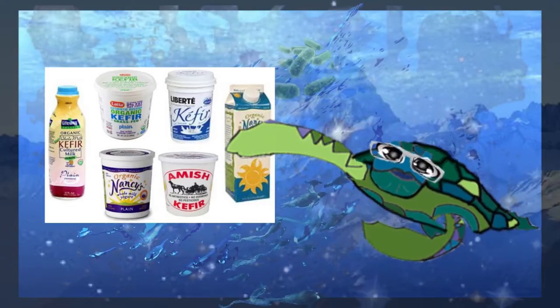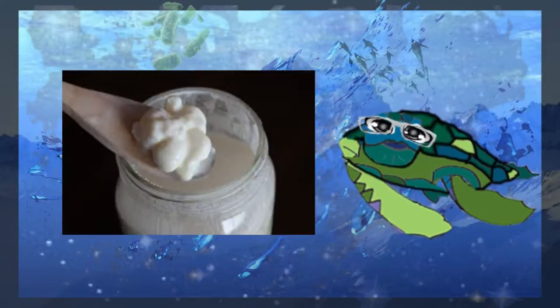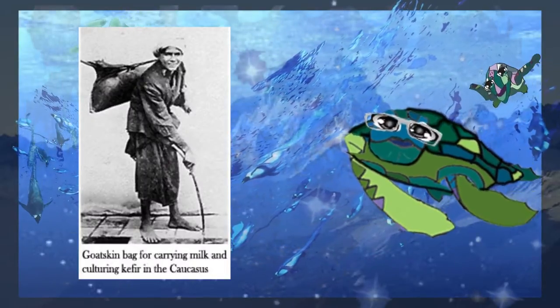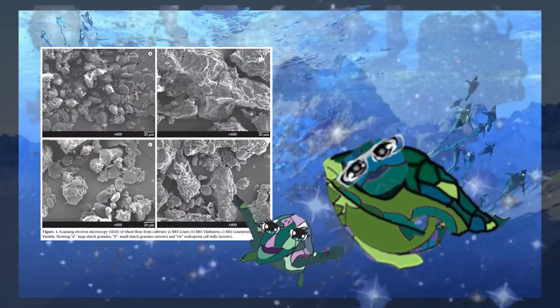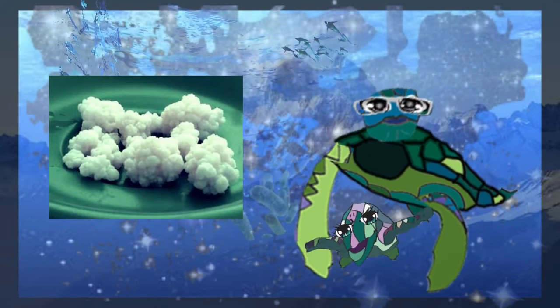Kefir — also known by alternative names including milk kefir or bugados — is a fermented milk drink made with kefir grains, which is a yeast-bacterial fermentation starter, and has its origins in the Caucasus Mountains. It is prepared by inoculating cow, goat, or sheep milk with kefir grains. Traditionally, kefir was made in skin bags hung near a doorway; the bag would be knocked by anyone passing through to mix everything around. Kefir grains are a combination of lactic acid bacteria and yeasts in a matrix of proteins, lipids, and sugars — this symbiotic matrix, or SCOBY, forms grains that resemble cauliflower.